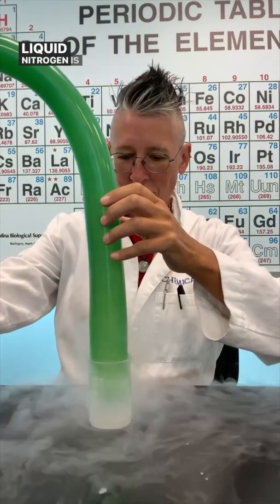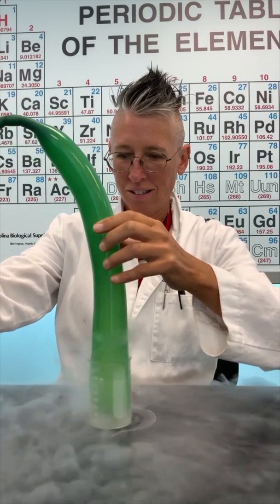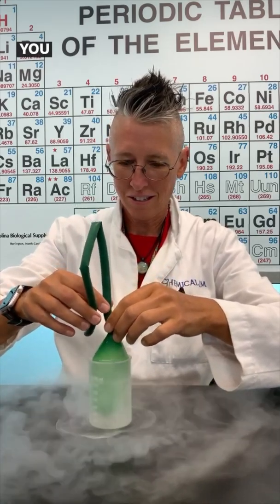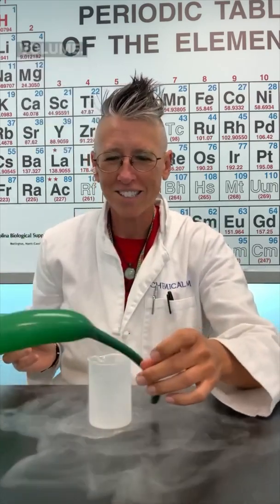Liquid nitrogen is at negative 196 degrees Celsius. All the air is getting condensed. You decrease the temperature of a gas, you decrease the volume. You increase the temperature of the gas, you increase the volume.